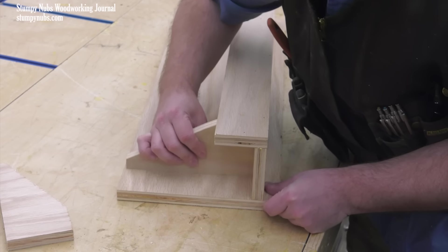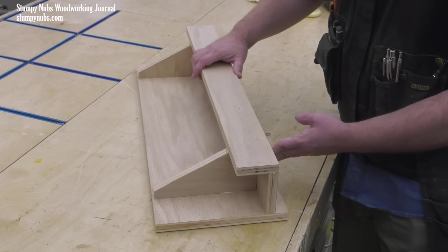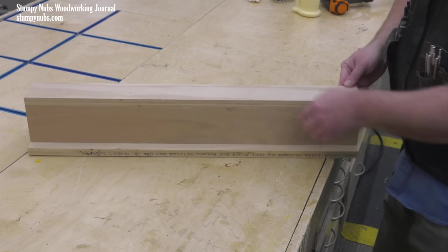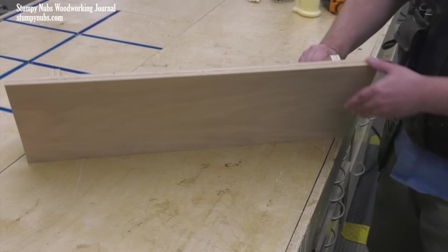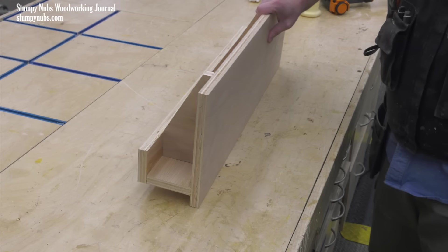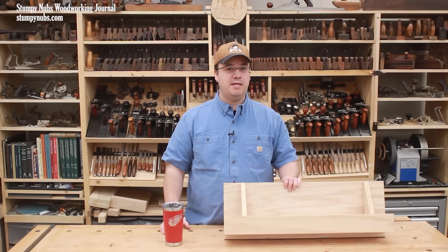Finally, I made two simple brackets to help square everything up and add some strength. Note that the brackets are set in about three or four inches from each end of the jig. That's about all there is to building it — it'll only take you about fifteen minutes, which isn't much for all that this thing can do.